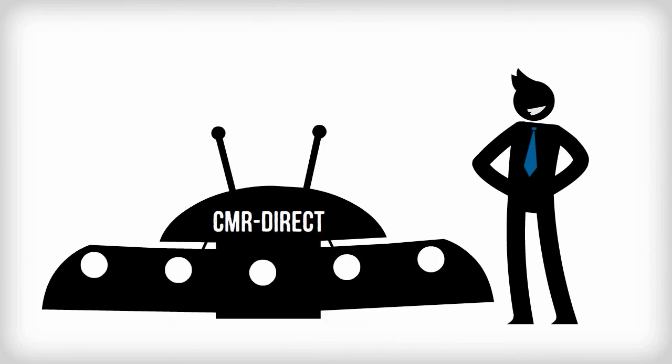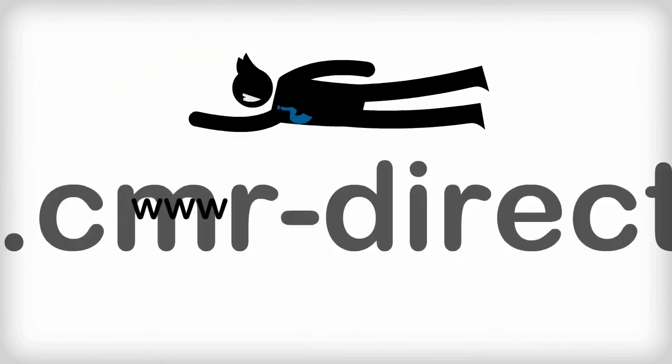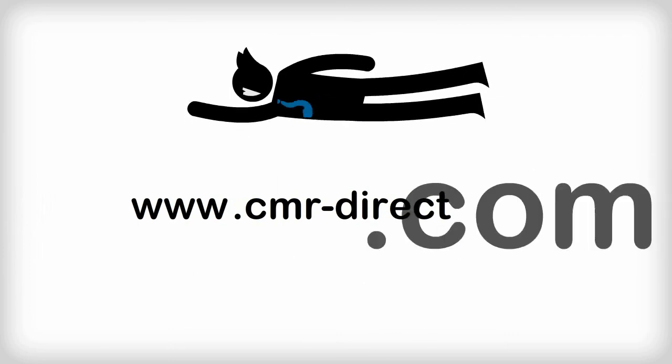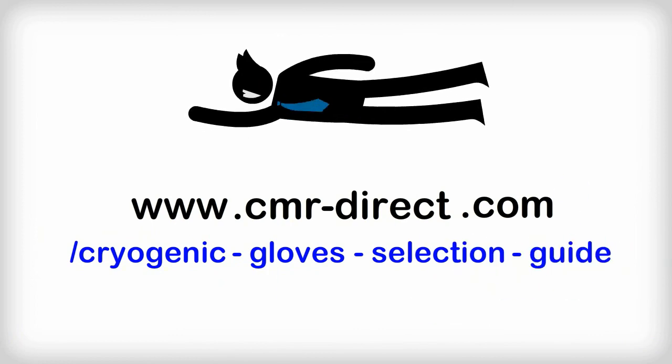We'll take your order online and then ship direct. So fly over to our website now: www.cmrdirect.com/cryogenic-gloves-selection-guide.